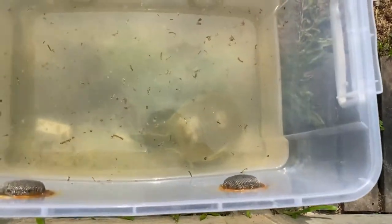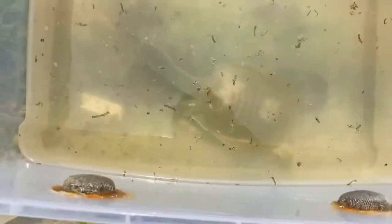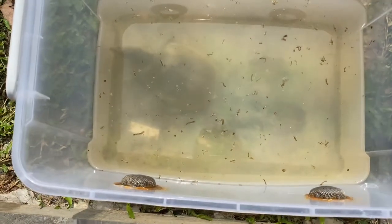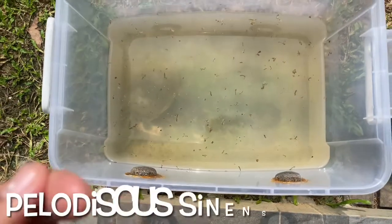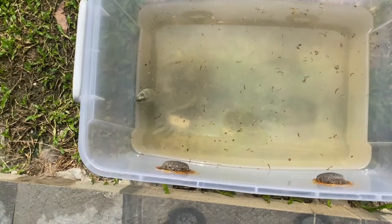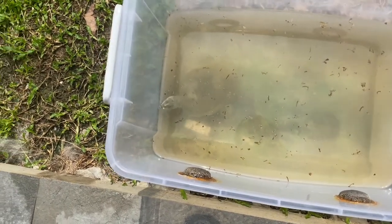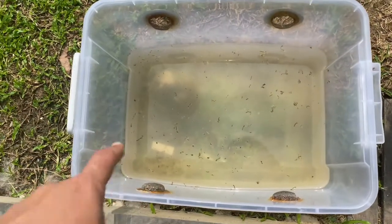As you can see, this is a soft-shell turtle. I'm not sure what the scientific name is — I'll put it down below. So yeah, this is the Chinese soft-shell turtle if I'm not mistaken. I'm going to teach you guys how to clean this.